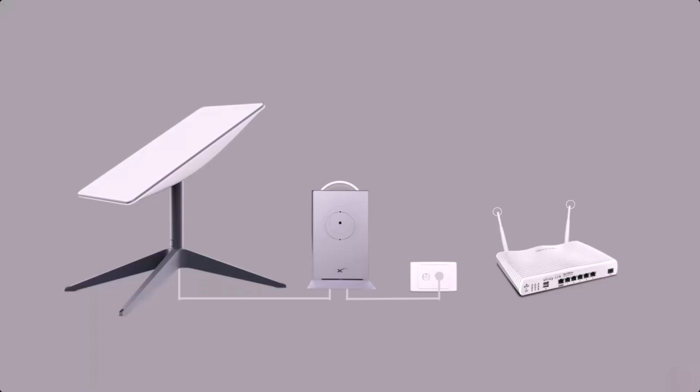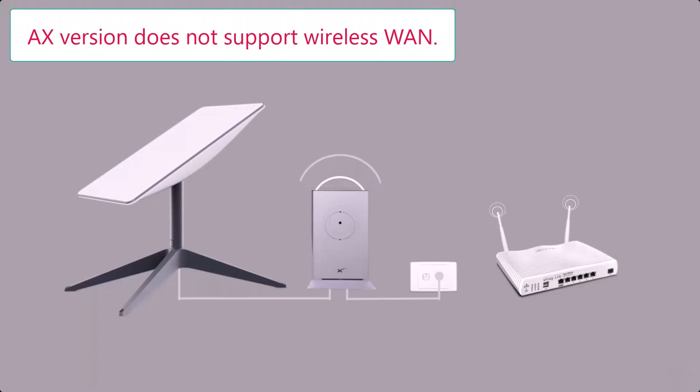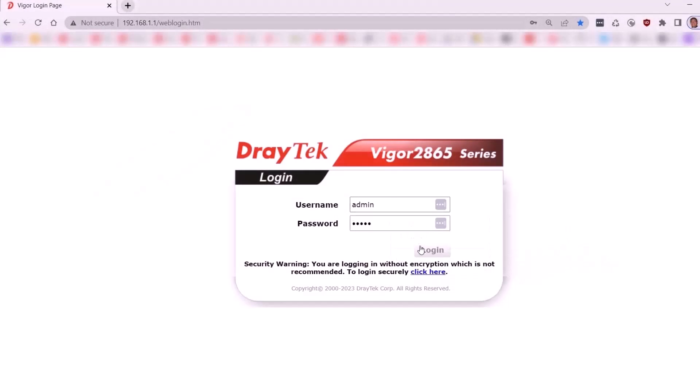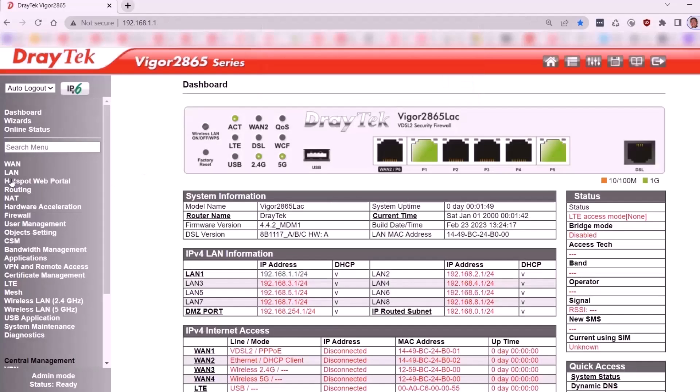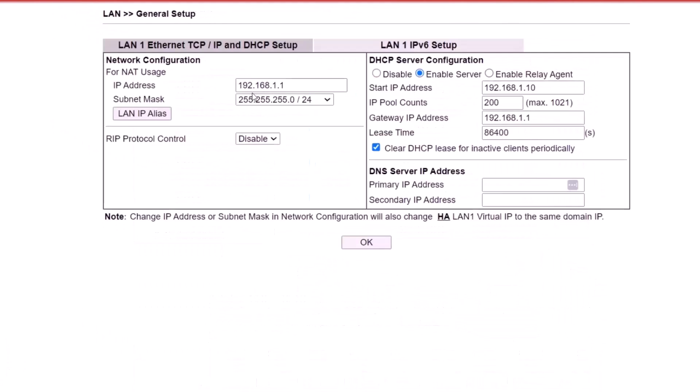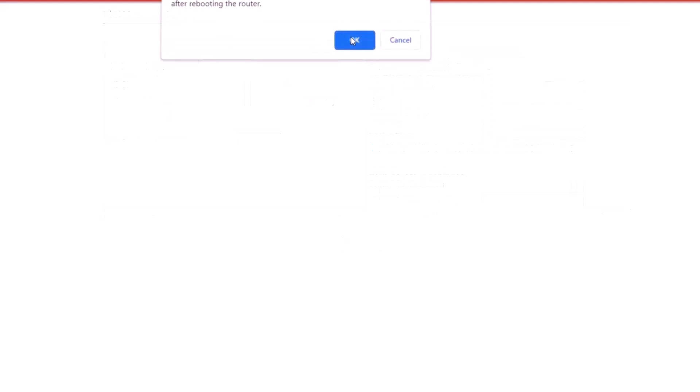Before proceeding, ensure you have the DrayTek 2865 AC router, as the AX version does not support wireless WAN. First, change the LAN IP address of the DrayTek router. Go to LAN, General Setup, and click on the Details page. Change the LAN IP address to 192.168.50.1. Modify the starting IP and the gateway accordingly, then save the settings.